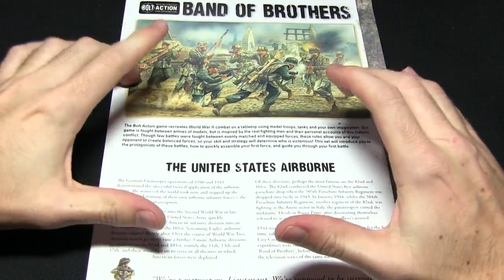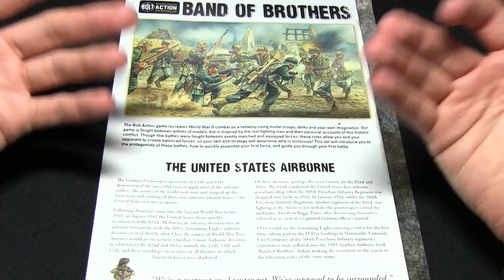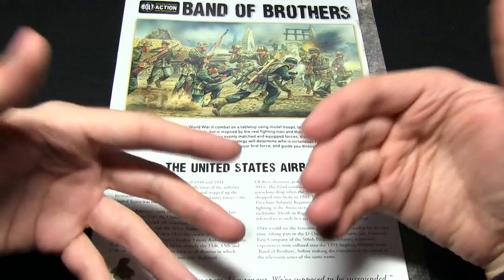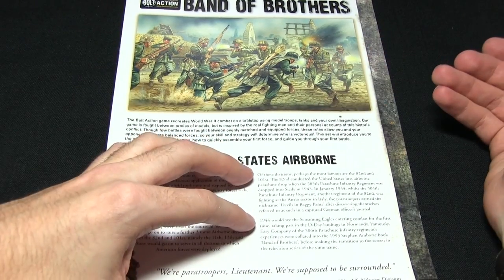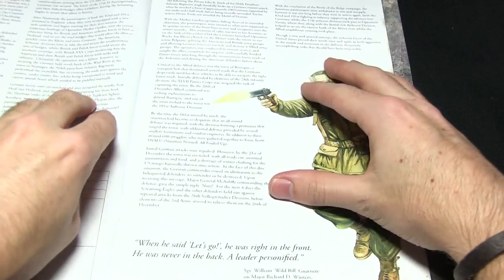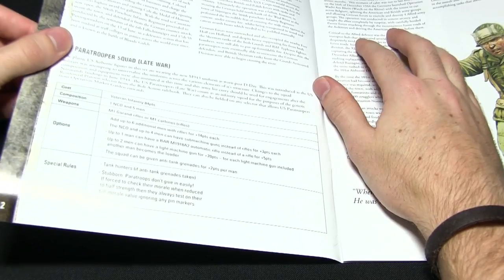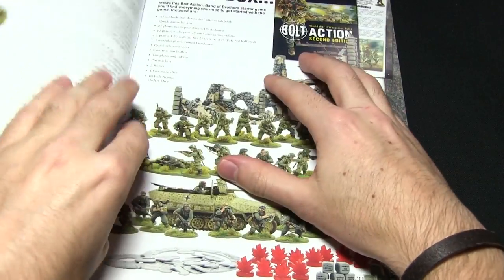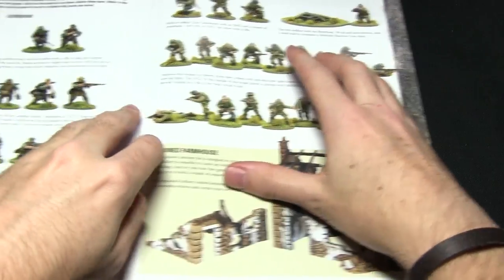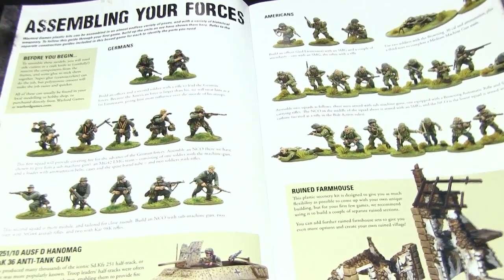Let's kick things off by looking at the starter guide. This set is called Band of Brothers because it focuses on the US Airborne and Germans in Normandy, which is of course what the TV show and book series Band of Brothers focused on as well. In here we get some background about the US forces as well as a little rule snippet, elaborated on later, and a brief rundown of the contents of the set explaining how to assemble your forces.